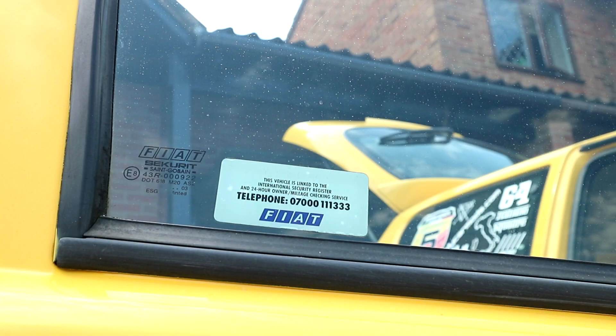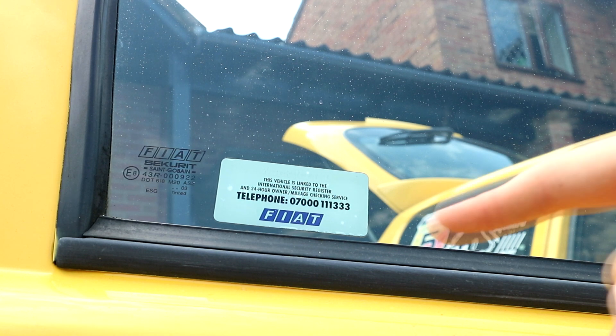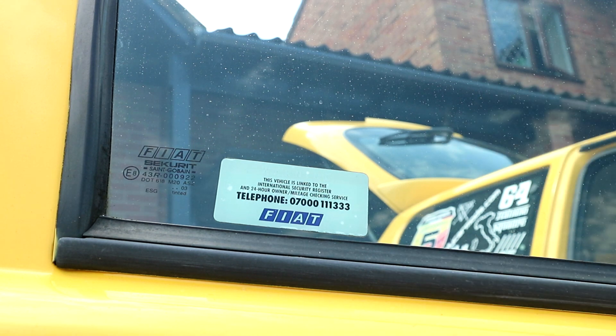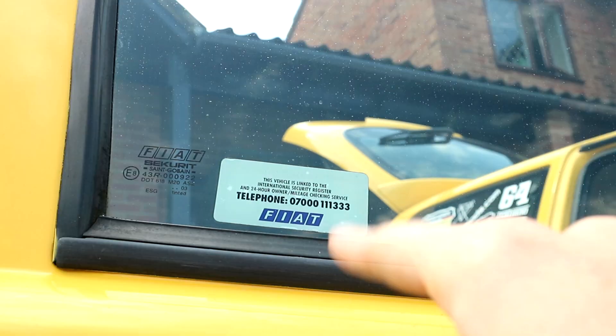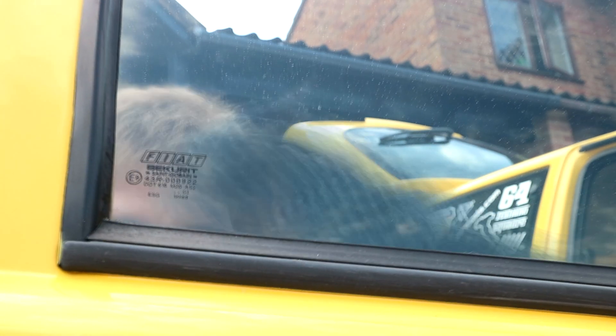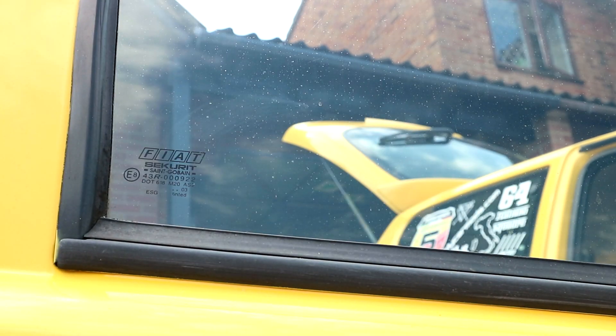With that done, here's a tiny little fix that will make all the difference — these stickers. These are on pretty much all cars of a certain age; it's just for the manufacturer to tell you that it's linked to the international security register and 24-hour owner and mileage checking service. I don't care, so we'll get rid of these to make it look better. Thankfully it's a really easy thing to rectify: peel it off, a bit of thinners to clear the remaining glue, and then you've got a clean window. So cue the time lapse — there you go, 30 seconds, instant improvement. Do it.